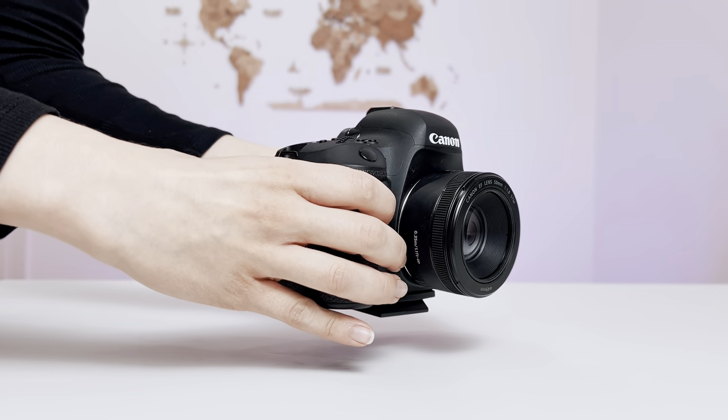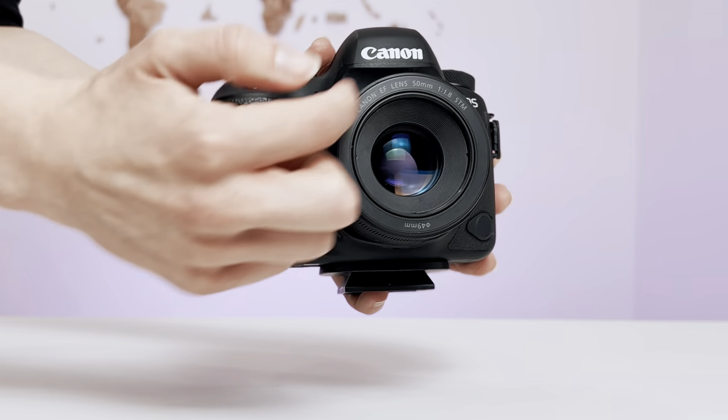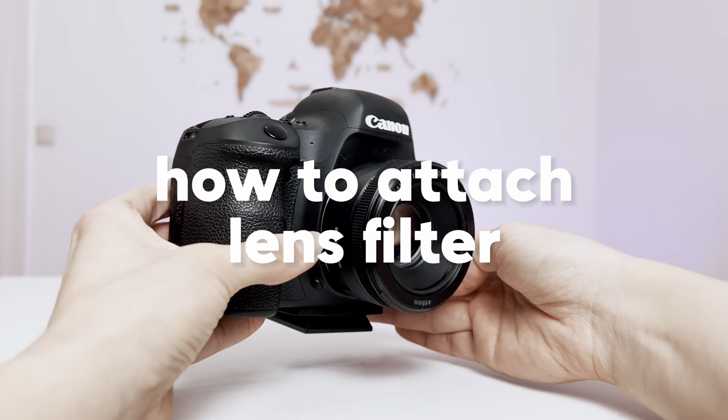Hi guys, Katie is here. In the previous video, we figured out how to choose the correct size for your lens filter. And in this video, I'm going to show you how to attach a lens filter to your camera lens.